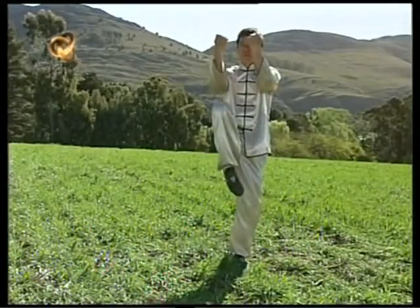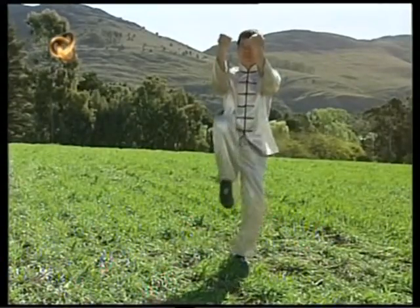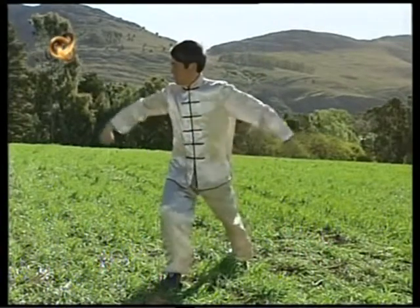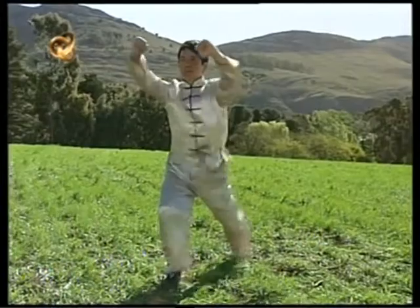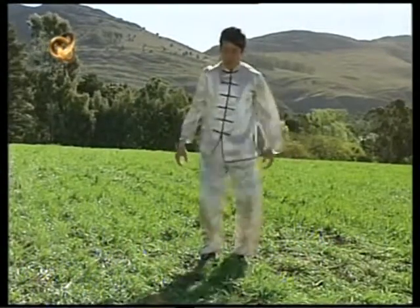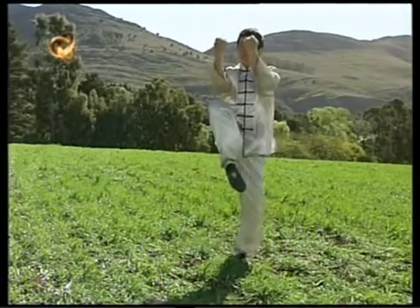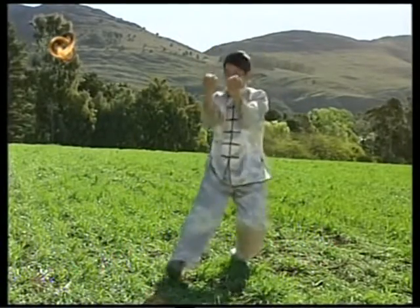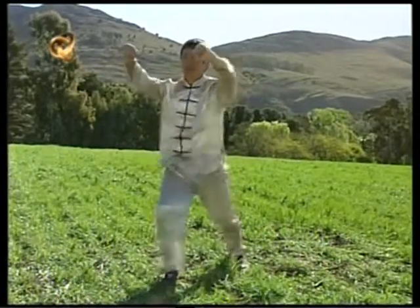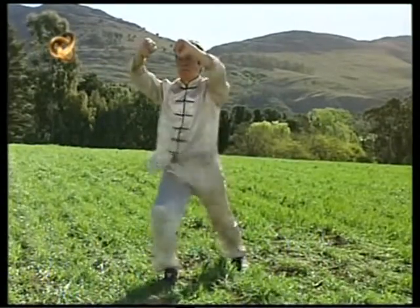Ahora combino manos y piernas desde la perspectiva frontal. Presten atención al momento en que se inicia el círculo de las manos. Otra perspectiva del mismo movimiento.